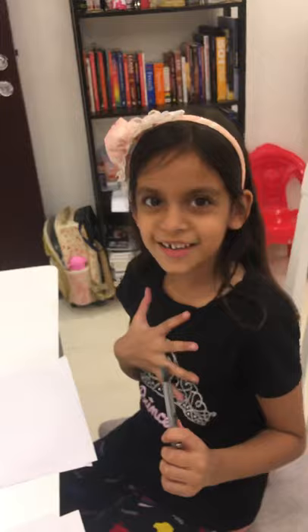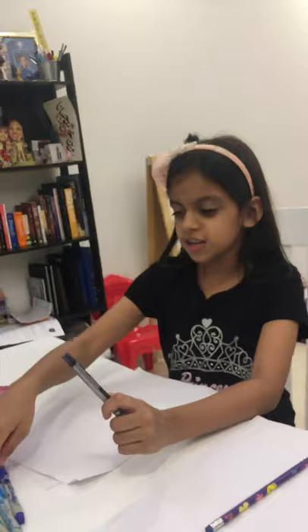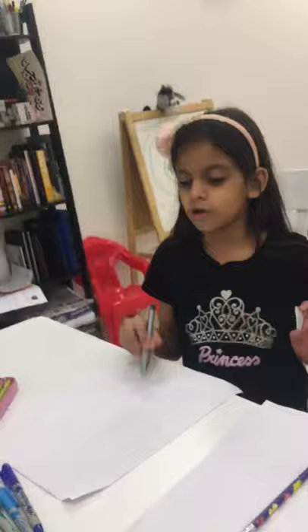Hi everyone, my name is Jana. I'm going to draw some things today. We have some color pencils and some markers — we're going to draw and then color with these. I have extra papers in case I do something wrong.